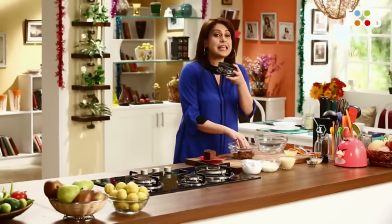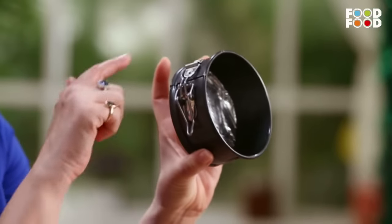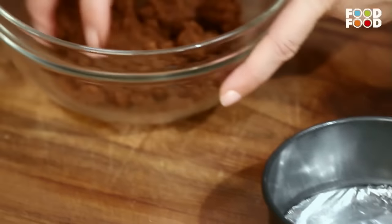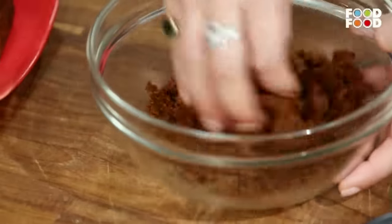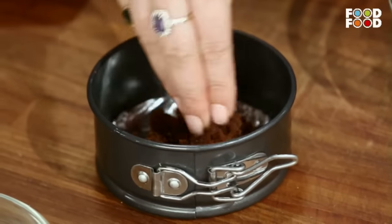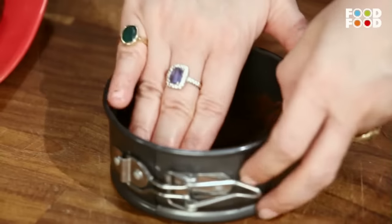Yeh hai ek cheesecake tin, jiske base ko meinne pehle se hi silver foil ke saath cover kar diya hai. Toh chaliye ab, yeh jo plum cake ka humne mixture prepare kiya hai, usse yahaan is tarah se hum base pehle laga denge. Is base ko hum smoothen kar denge, flat kar denge. Aur phir main isse fridge mein rakh dungi thodi der ke liye taaki yeh set ho jaye.